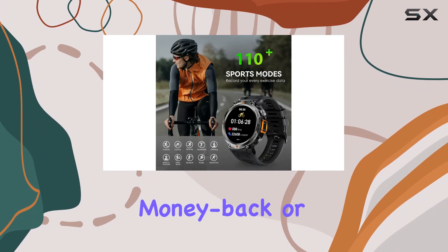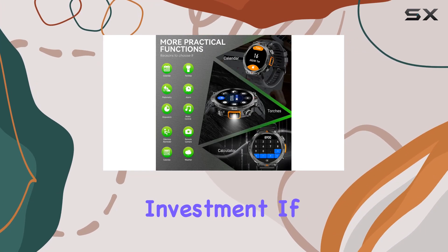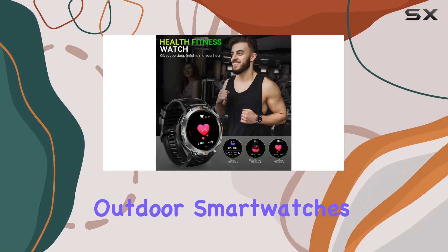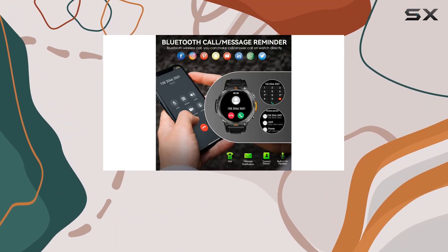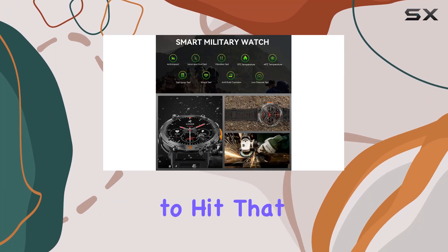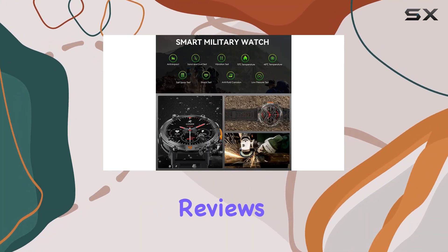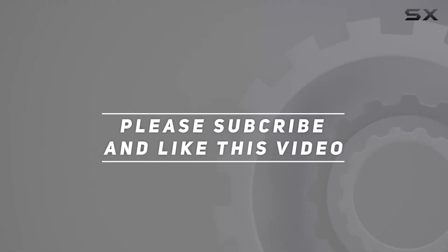With Lonecker's 12-month money-back or free replacement guarantee, it's a risk-free investment. If you're into military-style outdoor smartwatches with a plethora of features, the Lonecker DWTKE3 might just be your perfect companion. Thanks for watching, and don't forget to hit that like button and subscribe for more tech reviews. Check out the video description for the updated price.